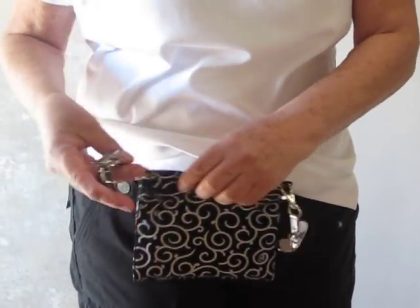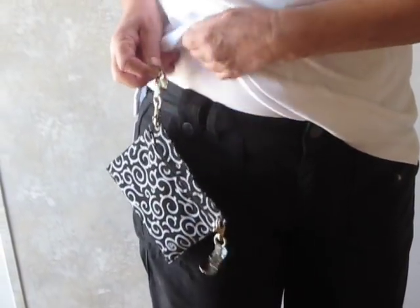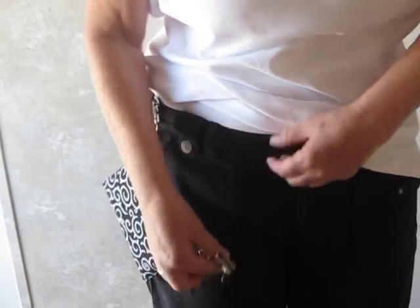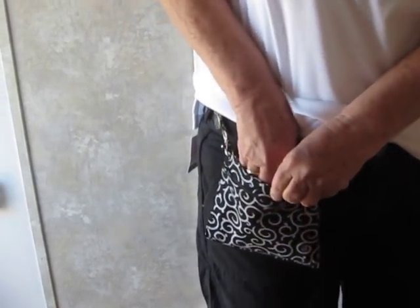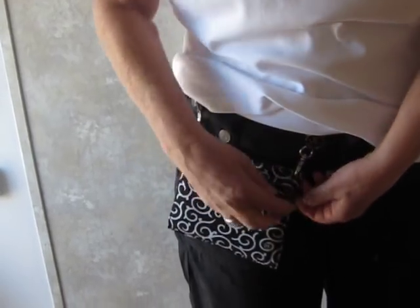What I like to do is wear it with the zipper part on the outside. So I attach it this way — fabric between the teeth. This way I have easy access to my phone on the inside, it's easy to get it out, and I have even better access to my zipper on the outside.